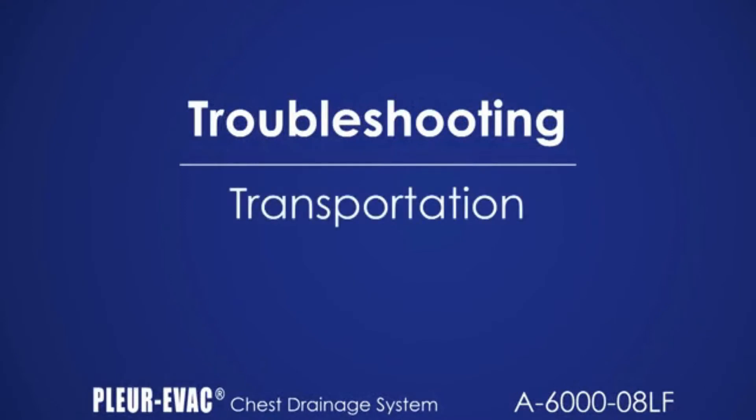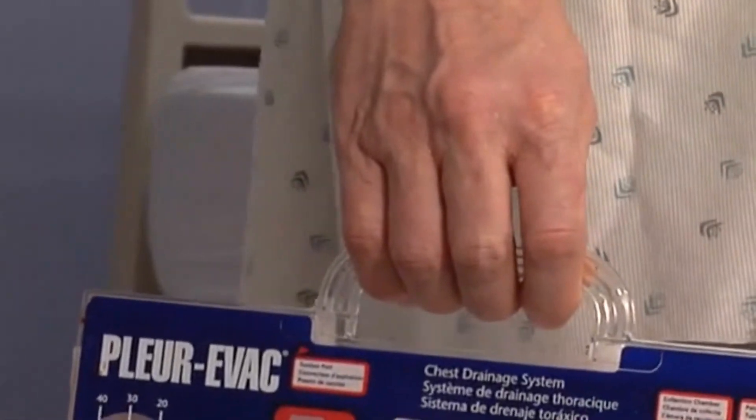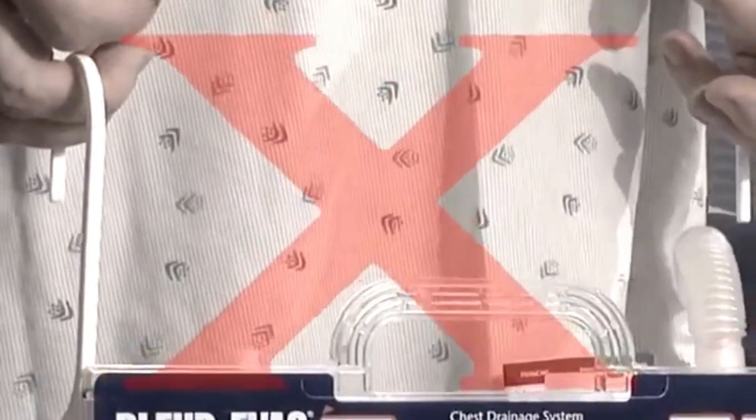Keep the unit upright and below catheter level. Do not tilt the unit to a parallel position. Carry the unit using the handle on top. Do not use the two hangers on the side of the unit to ambulate the patient.